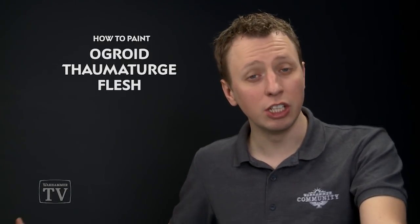Kevin Kittel has asked us how to paint the flesh of an Ogroid Thermitage, and there are a number of different colours of flesh on this miniature, but to start you should begin with the blue parts of the flesh, so today we're going to show you how to paint that part.